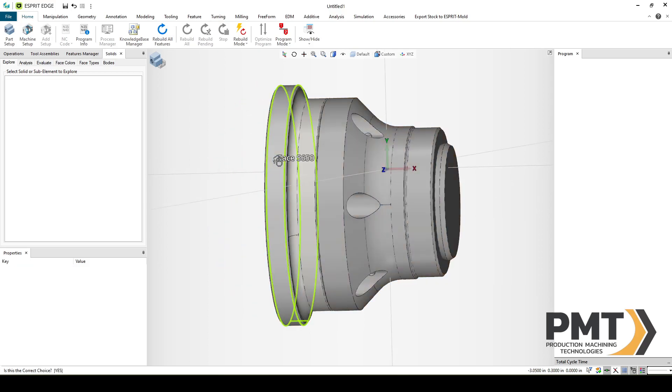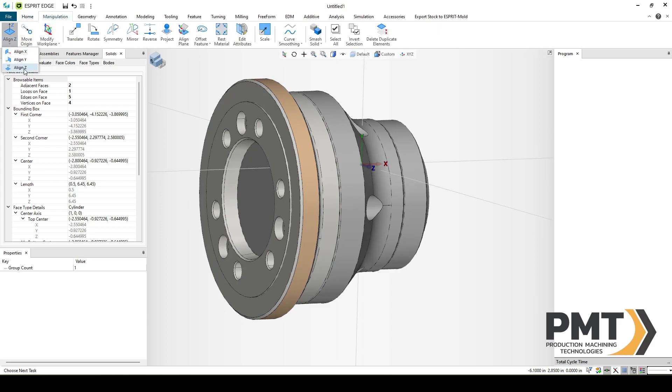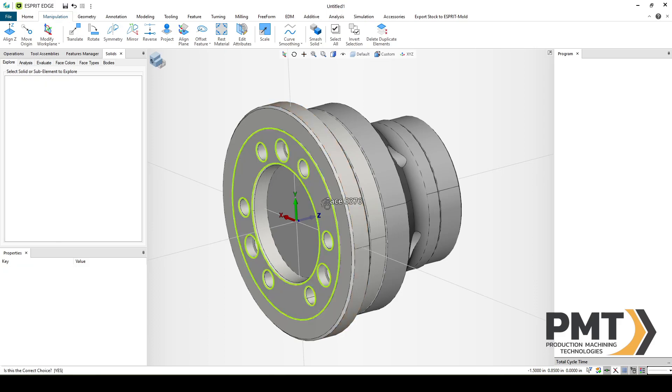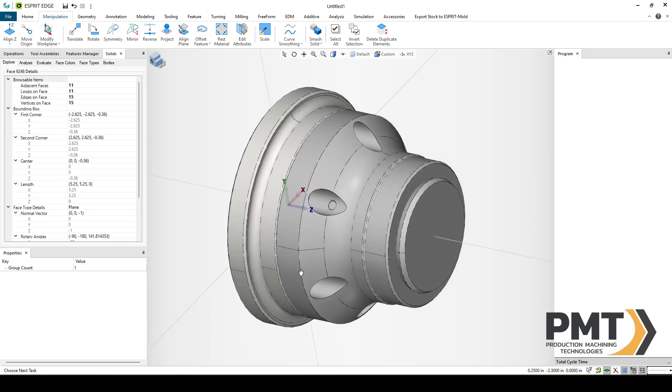We'll select an outside cylinder of our chuck and go to the Manipulation ribbon and select Align Z. This will snap the chuck to the center line of our Z axis. Then we'll select the back face, hold Shift, and press Align Z again. This will snap the blue Z vector into the back face so that it can correctly position on our machine.